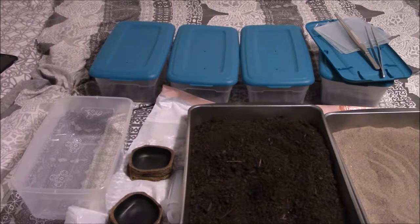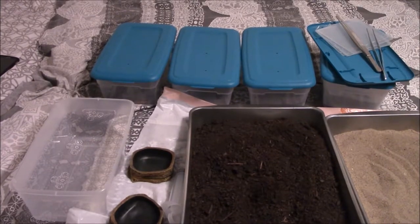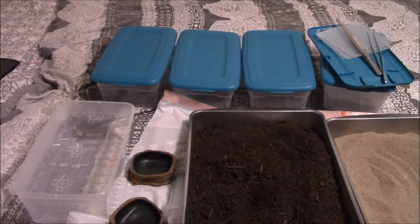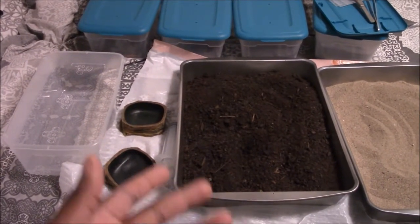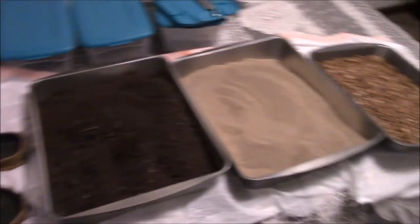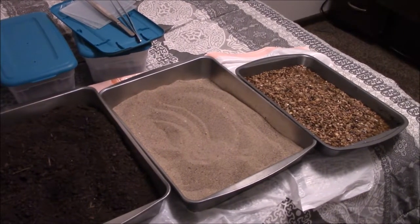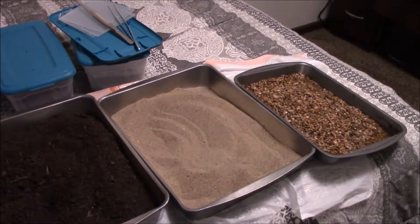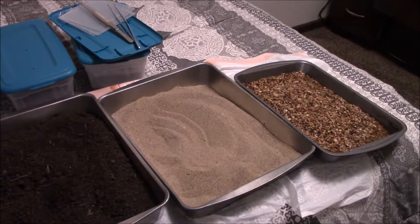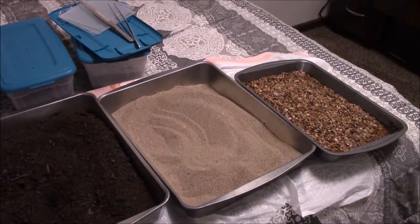I have some soil set up and I'm going to be moving the scorpions from these three enclosures into new ones. I'm going to use normal potting soil, sand, and sterilized aquarium gravel. All of this is sterilized — I put it in the oven at about 400 degrees for an hour. The aquarium gravel I rinsed out a couple of times after sterilizing to rapidly cool it down and remove any contaminants from purchase.